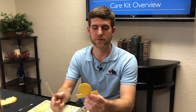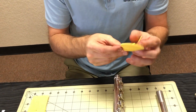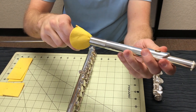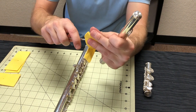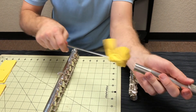You'll also notice that you have this shaped swab, and this swab is for the head joint because the head joint has what we call the tuning cork up here. You want to be sure this goes in and goes all the way up to the tuning cork. You put this over the end of the swab so that when you push it in, you can swab the tuning cork and pull it back out.